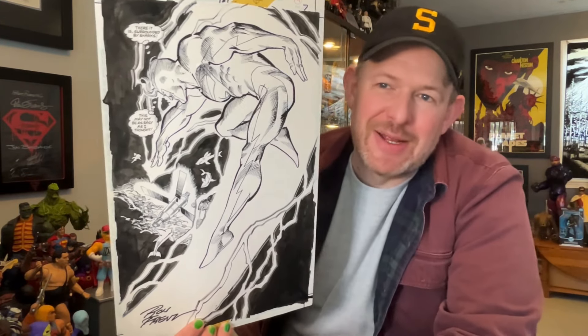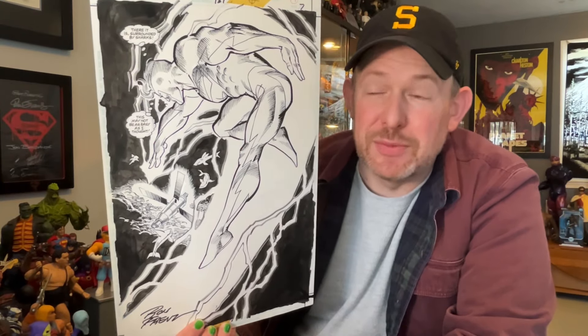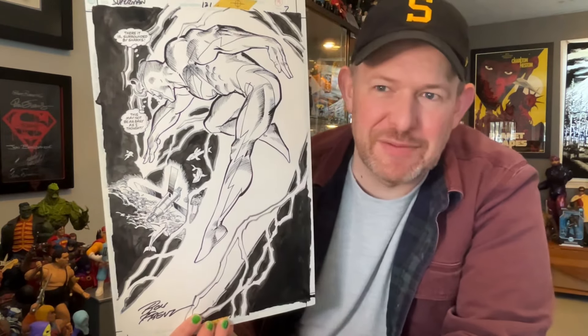It's somewhat reminiscent of the Superman #1 pose — which I still don't think I've shown that piece. I'll put it right there. It's a commission I had Ron Frenz do, and it was then inked by Joe Rubinstein as well, so there are some similarities there. But this one just spoke to me.